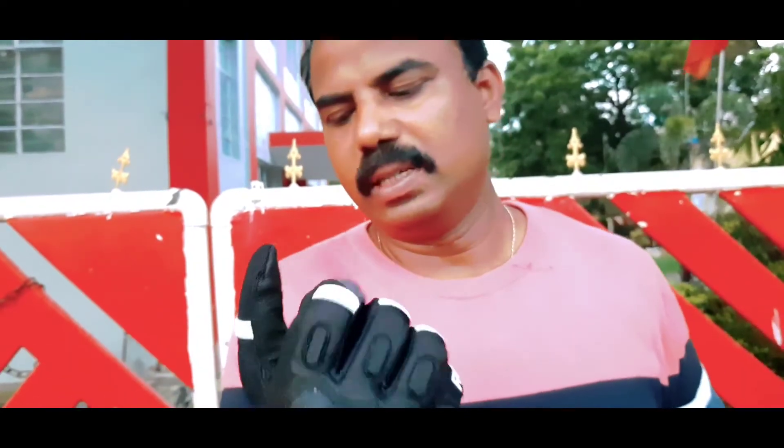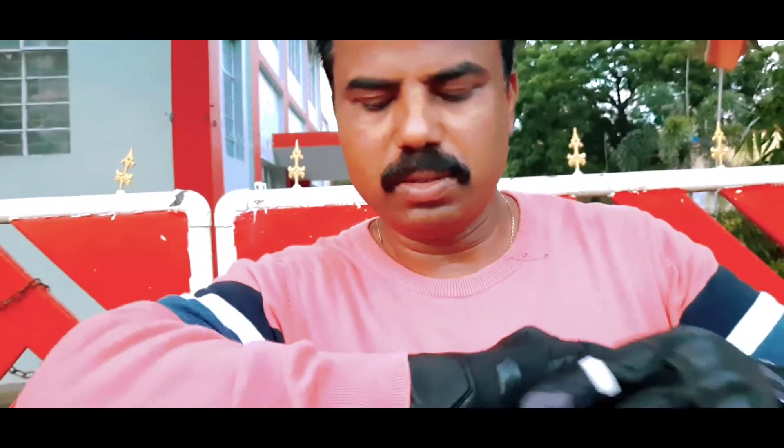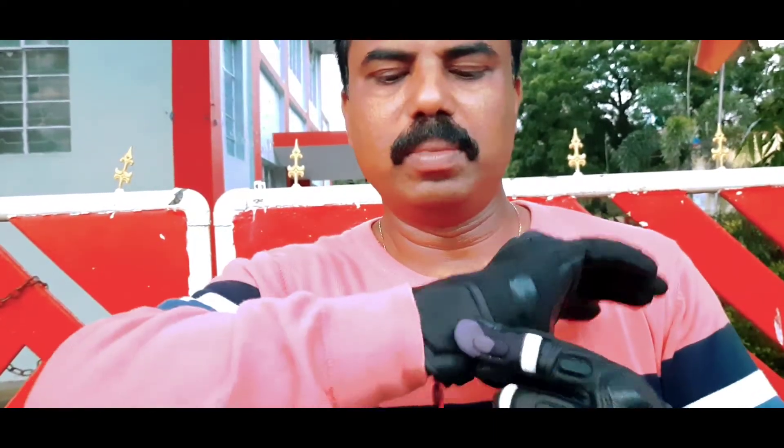And now it is as good as you can. This is the knuckle guard. There is a lot of support. This is the impact. First of all, it is a lot of support. This is a sponge. This is the leather, but it is a lot of bound.